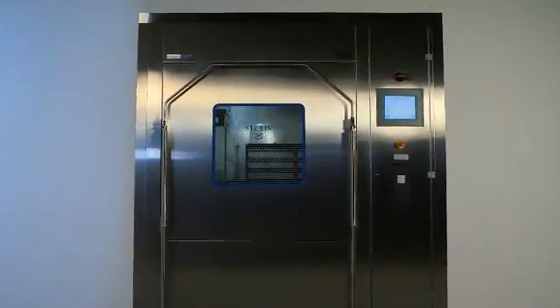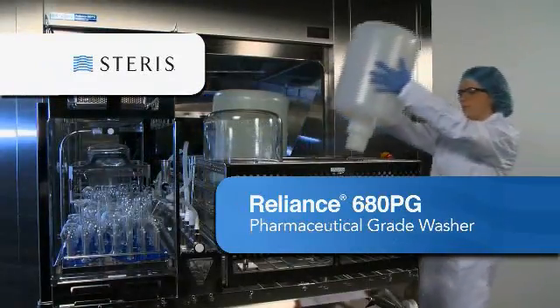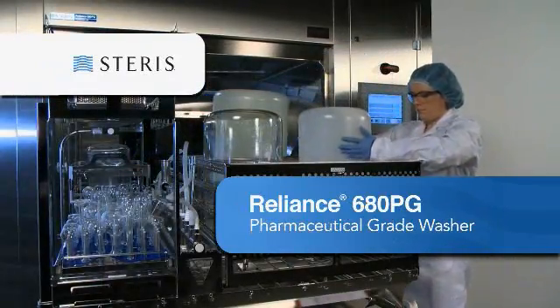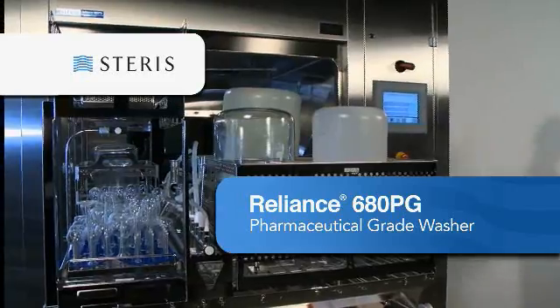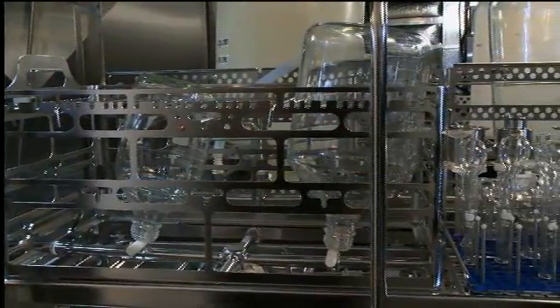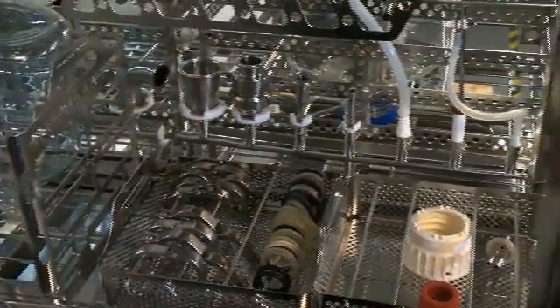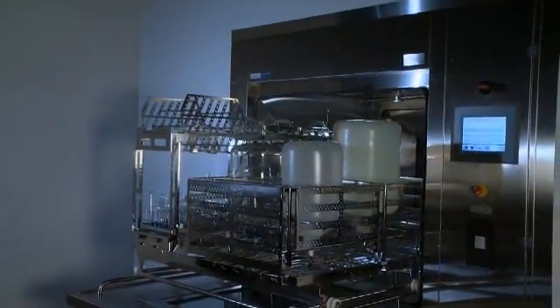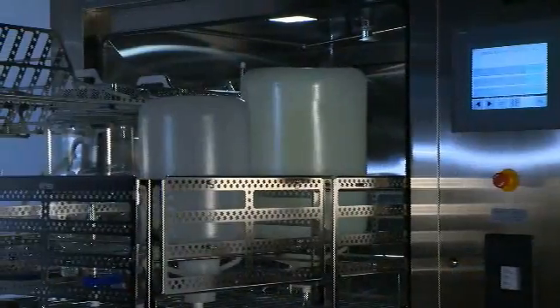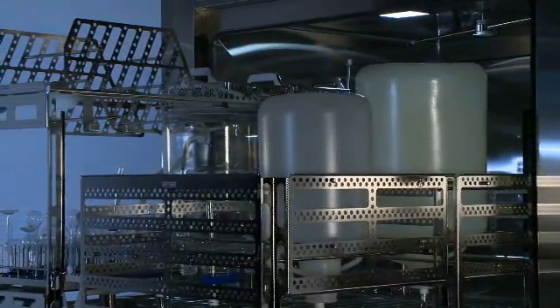Introducing a new high-performance parts cleaning system from Steris. The Reliance 680PG Pharmaceutical Grade Washer was designed to clean critical components commonly used in pharmaceutical manufacturing, such as filling line and packaging machine parts, tanks, containers, glassware, and more. This advanced washing system offers several innovative features that help deliver consistent cleaning results in applications where current good manufacturing practices apply.